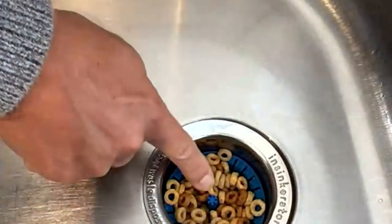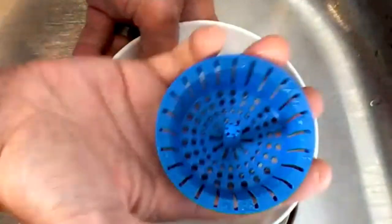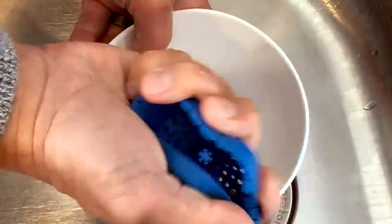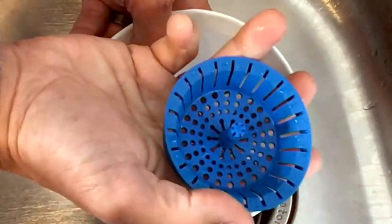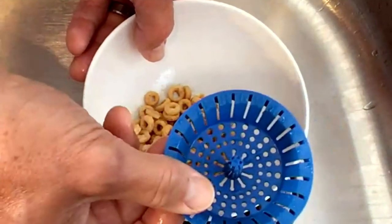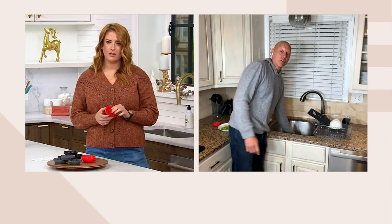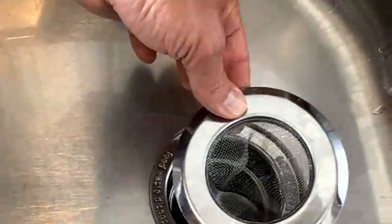When it's time to take it out, it has a little stem right in the middle. My favorite part is it's naturally non-stick — all the food comes right out of it. It's flexible and dishwasher safe, so it's never going to get rusty and gross. You can just pop this in the dishwasher and it'll be nice and clean. It's just a better solution to what we've always accepted.